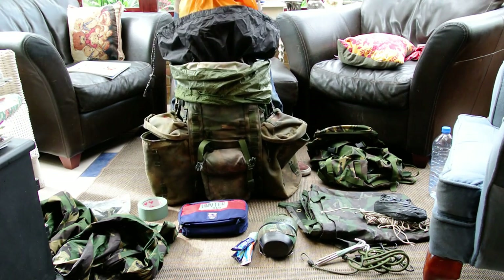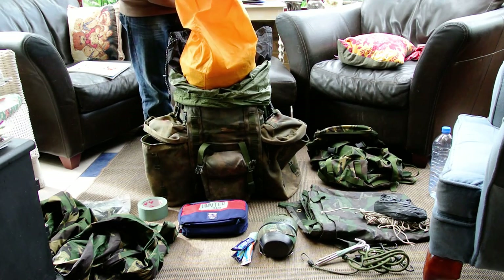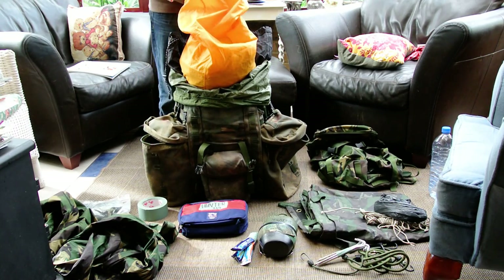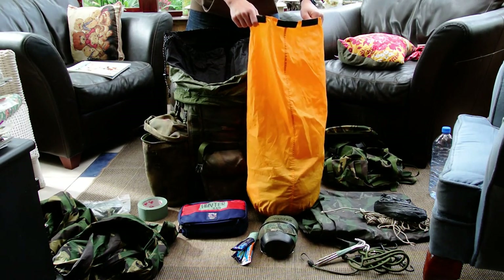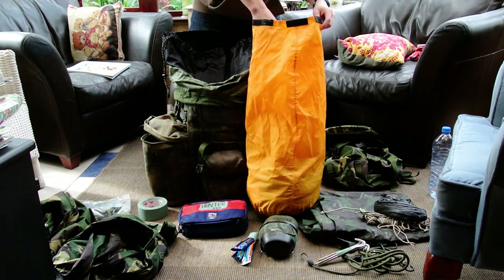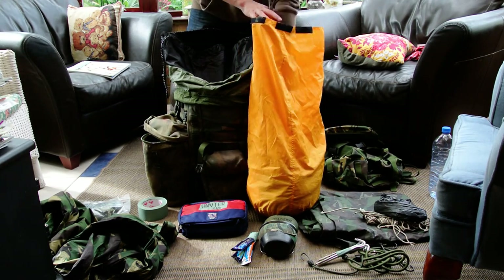Next is this yellow bag — unfortunately it's a pretty offensive colour but it's the cheapest one so I'll just keep it. Inside I keep spare clothes: spare CS95s, spare underwear and socks.